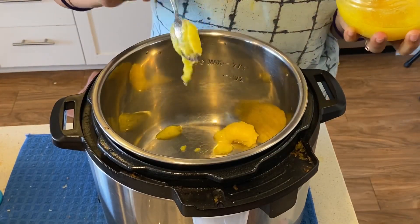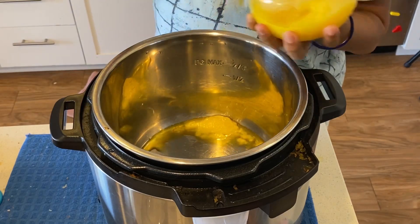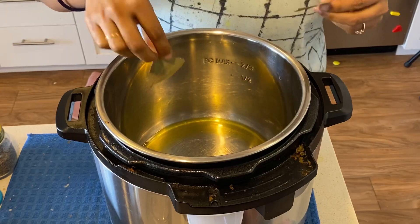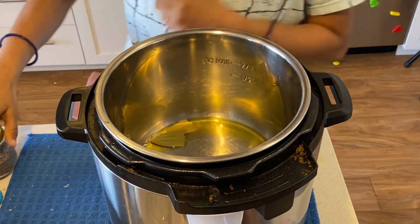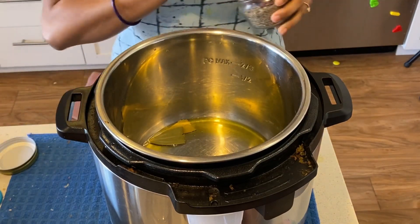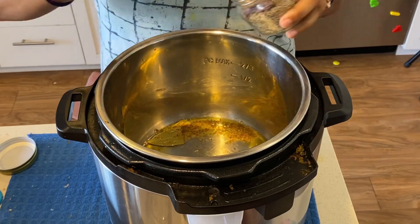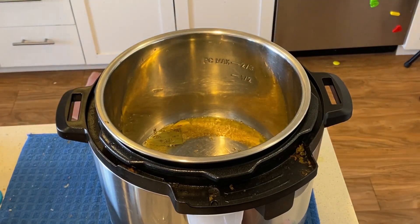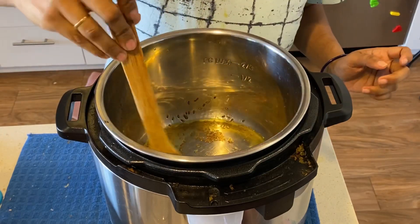Meanwhile, we will make jeera rice. I am making the jeera rice in an Instant Pot. I have added salt, a bay leaf, and jeera — about 2 spoons. When the jeera splutters, I will sauté it quickly.